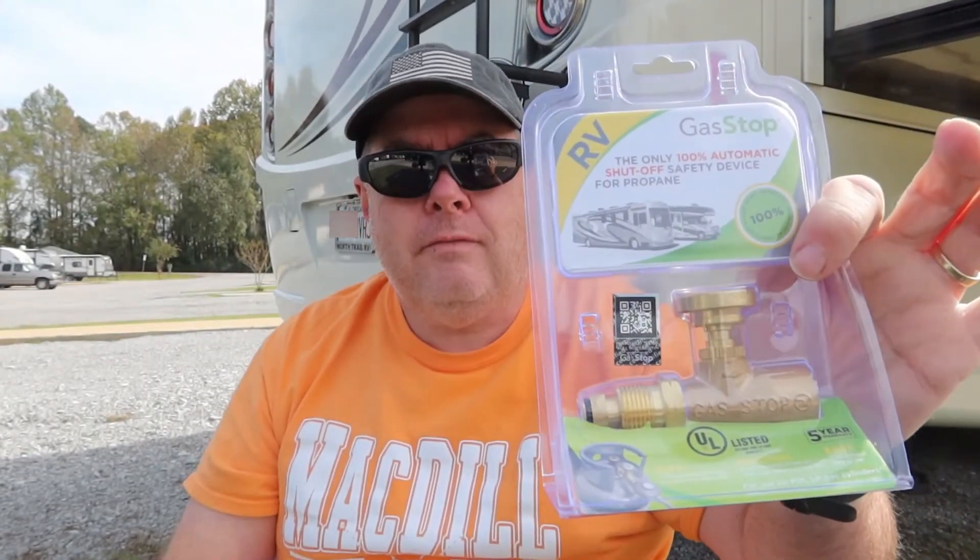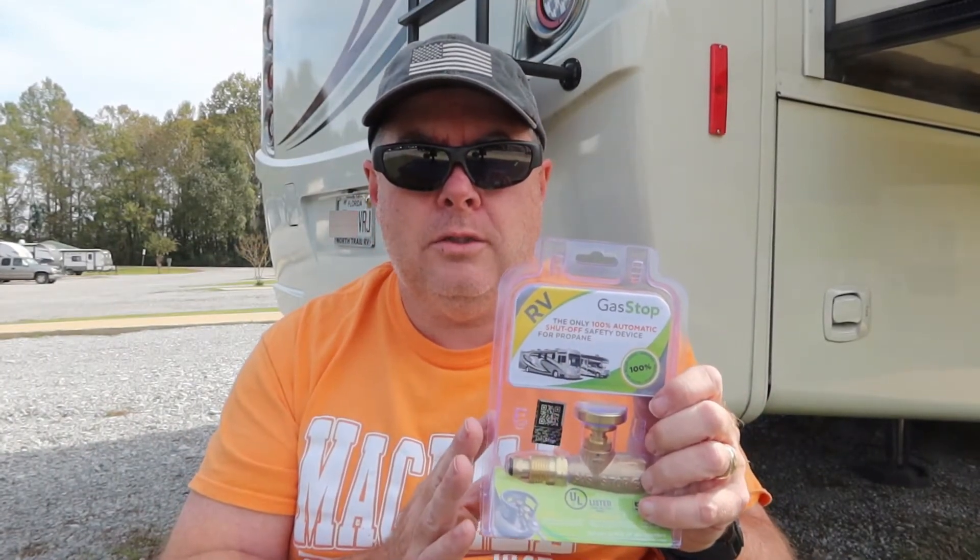It's a very simple device. If anybody's ever installed a fill indicator on your propane tanks — this works for both the onboard propane tanks that come in Class A's, C's, and some B's. It also works on the small cylinder ones too. There are two different devices. The one we have today is the one that will go into a permanently mounted gas tank situation. We're going to show you that in just a second.